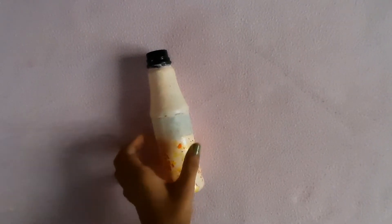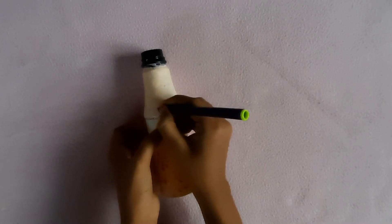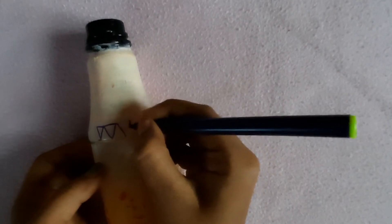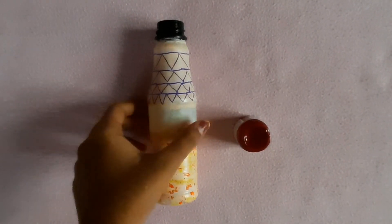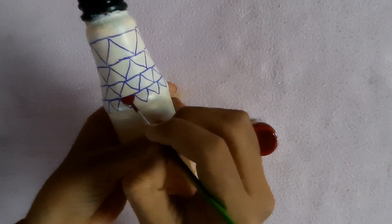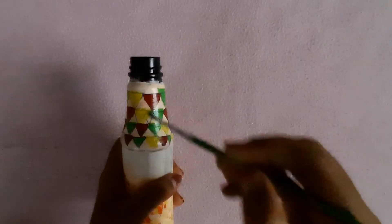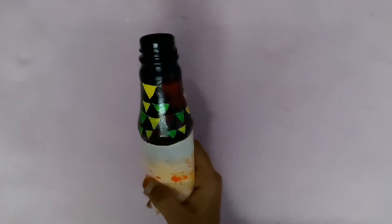Time to design the top of the bottle. Paint the triangles to complete the upper part of the bezel. Almost half of the work is done. Finish the rest with black color. It's time to remove the tape.